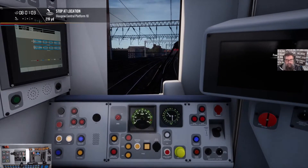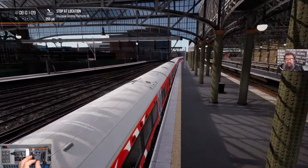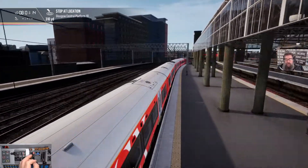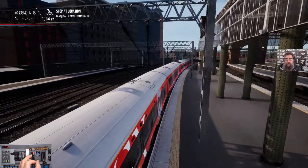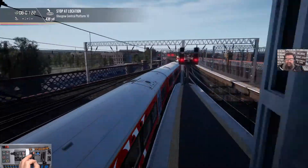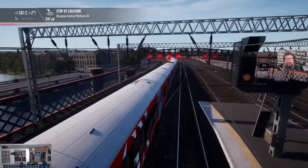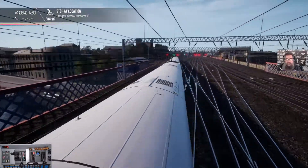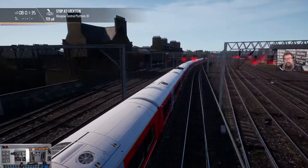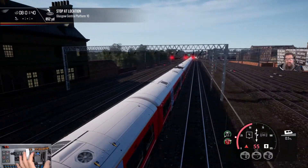Straight into notch four. Let's watch it from the back. I'm past efforts using the ScotRail set - I've been able to get around at three times the speed limit everywhere. This set can't quite do that. I've just gone past the 20 mile an hour sign. Let's put on the HUD so you know how fast we're going. We're going to get up to 60 and hold 60 for the moment.